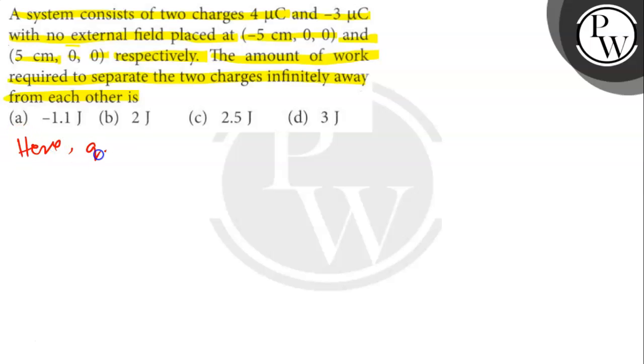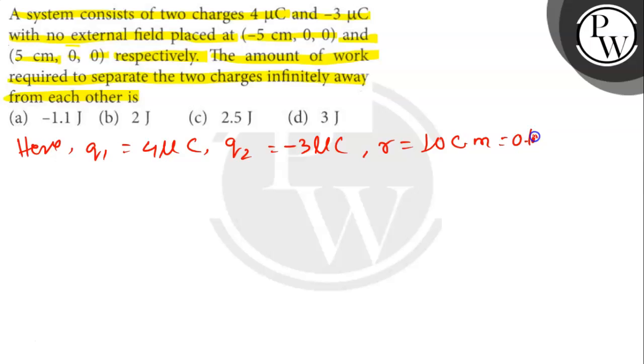Here Q1 = 4 μC, Q2 = -3 μC, and R = 10 centimeters, which is 0.1 meters. Now we calculate the electrostatic potential energy.